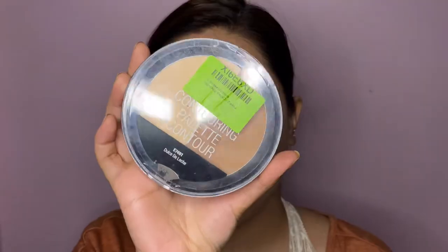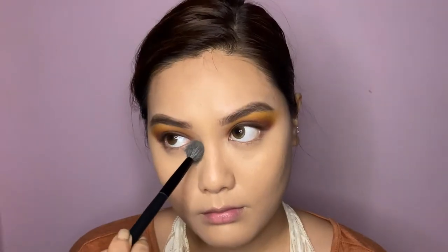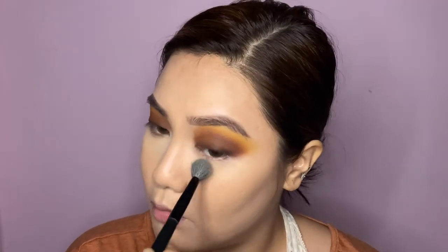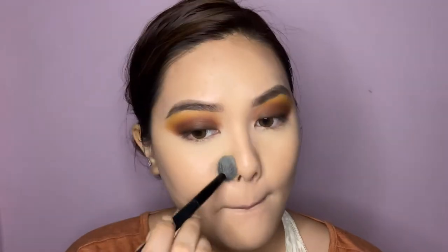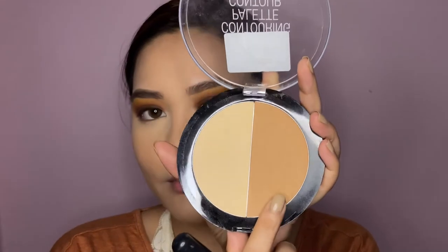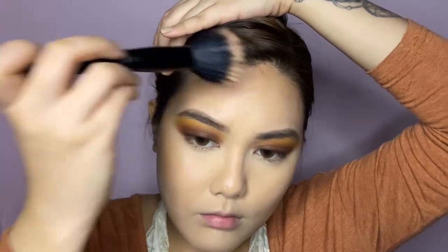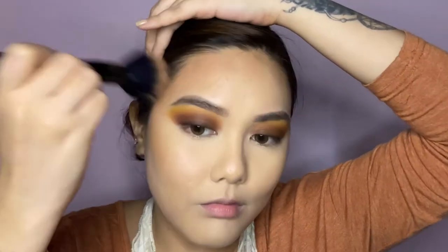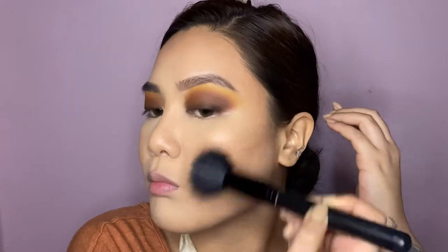Once the concealer is blended, I'm setting it using the Wet & Wild contouring palette — I believe this is the Dulce Deliche palette. I'm taking the highlighting side to set my concealer, focusing on the areas where I applied it: centers of the face, corners of the mouth, and under eyes.